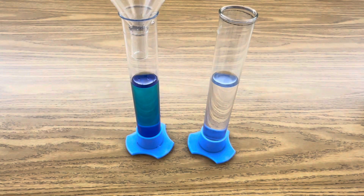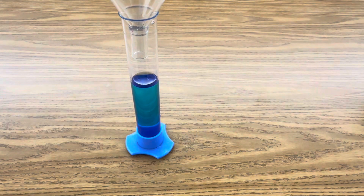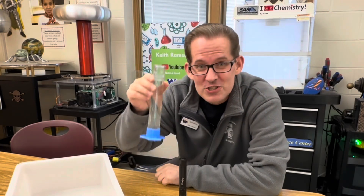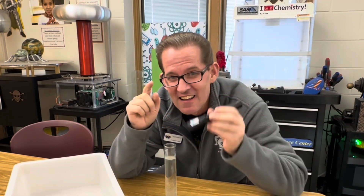Now you're ready to pour your solution of stannous chloride into your solution with the methylene blue. Once your solution is completely clear, you're ready to draw in the water with your violet laser. I'm going to do this with a white background so you can clearly see the line drawn with the laser.